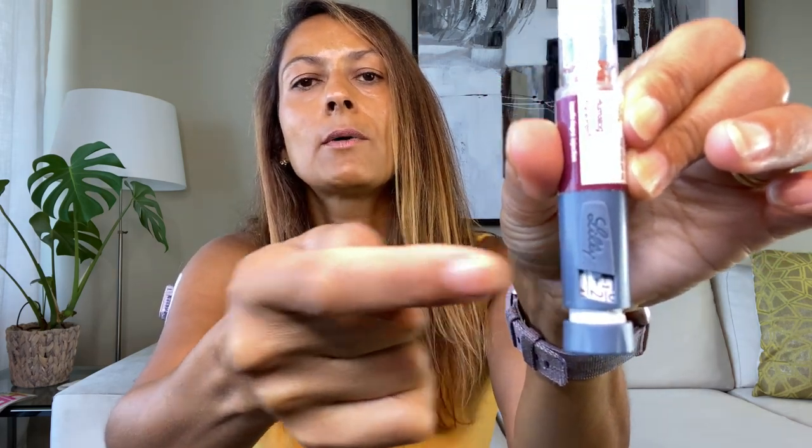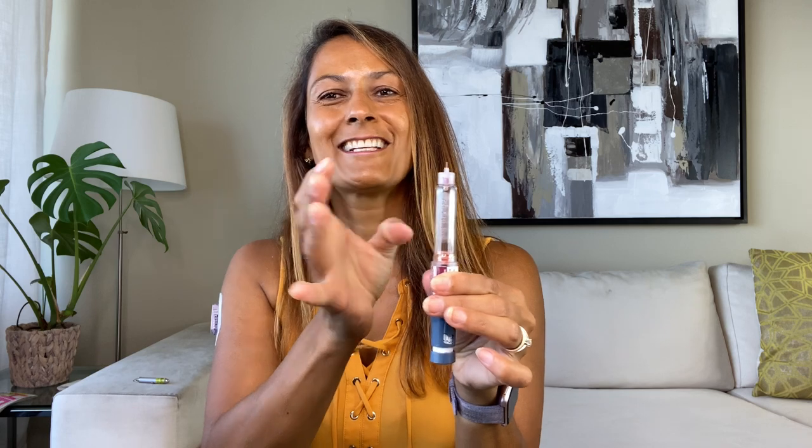Next step is to do an air shot. We do that to make sure insulin is flowing and that you're not injecting air. Dial it up to two — you can hear the clicks and see it in the little window. Do a few clicks to get any air bubbles up to the top so you can get those out of the pen.